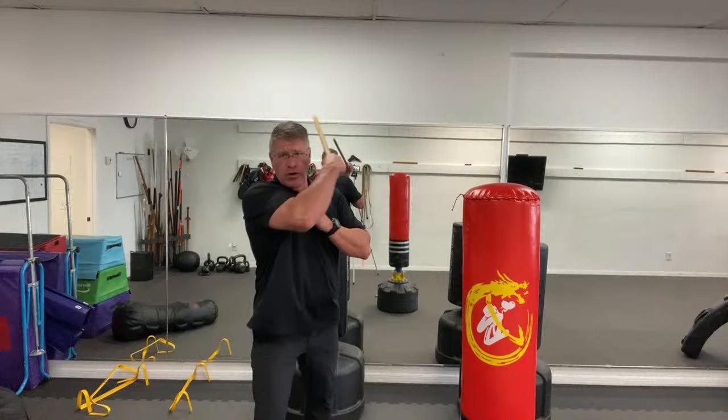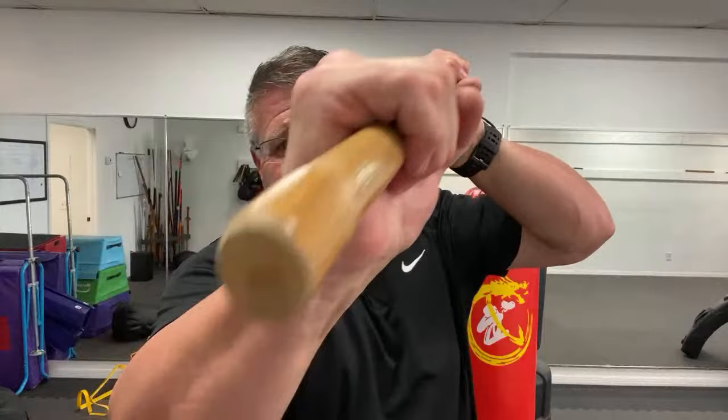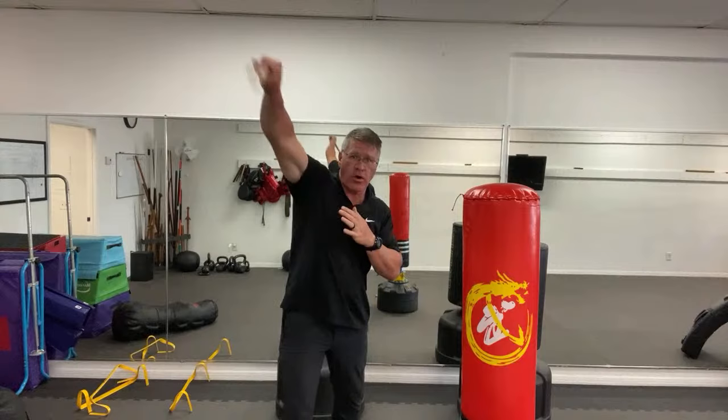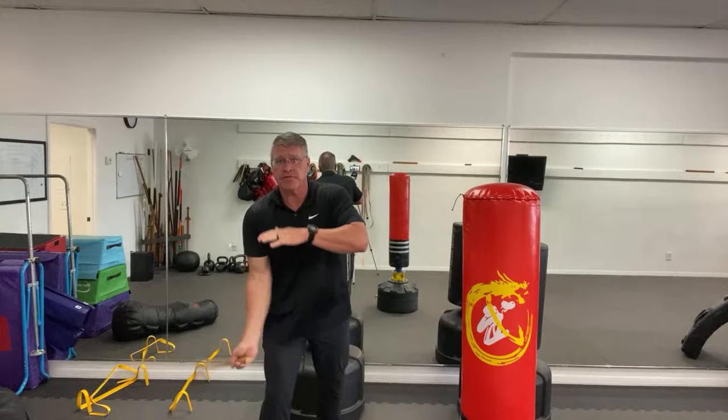Angle four is coming from your left hip and up — still in the center line of your body, always between you and him. Fight from behind your stick. You can always get the other hand on it, shove him back, smash through his teeth, box his ears, stick it right in the middle of his throat for self-defense. Now put the first four angles together for 30 seconds, paying attention to fighting from behind your stick.